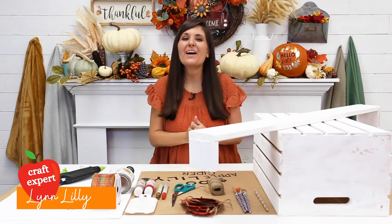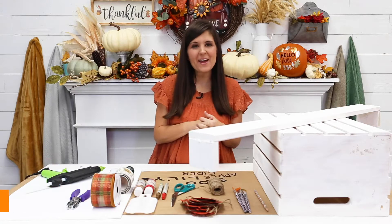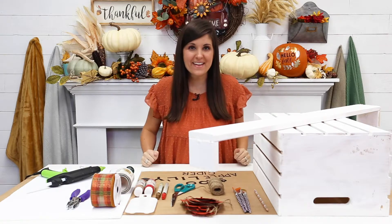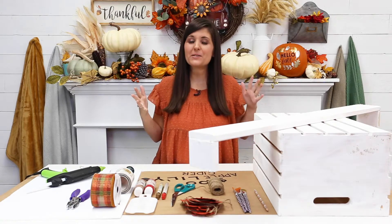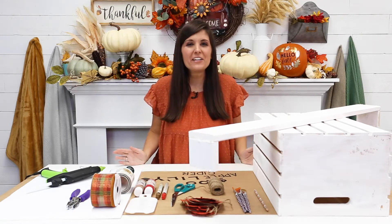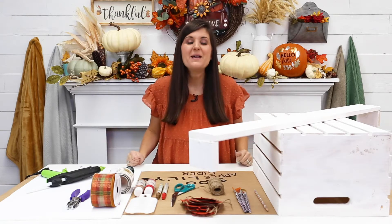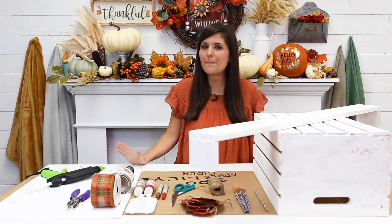Happy fall y'all! I'm so excited to partner with Testers and Rustoleum to continue our fun afternoon crafting. Today we are going to make an apple cider stand for my daughter Lily. She is all about make-believe, and we might not be able to get out in the street and have a cider stand, but she can definitely use this at home with our family and have her own little pretend shop. It looks like we need a lot, but I promise it's going to be simple.